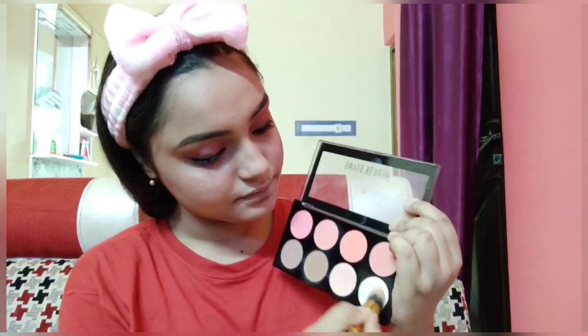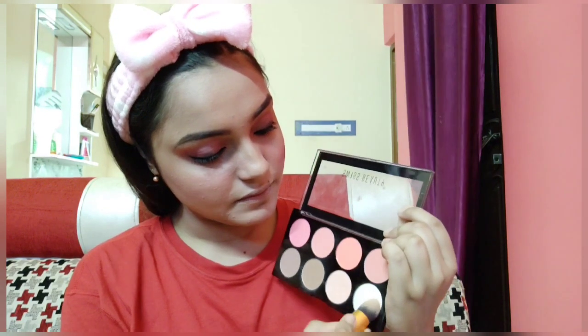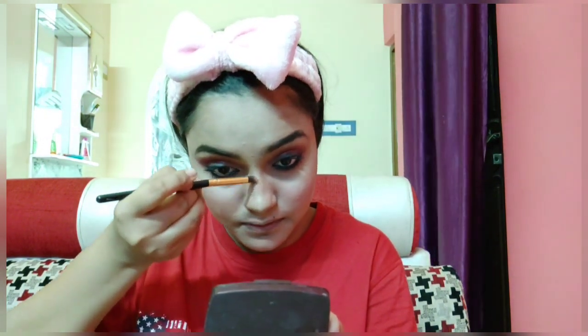Next I am using the highlighter from the same palette and applying it on the highest points of my face like my cheekbones, my cupid's bow, and I am applying the same shade on the inner corners of my eyes — it looks really beautiful.